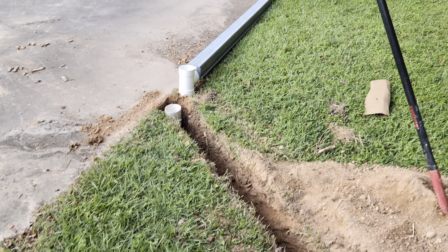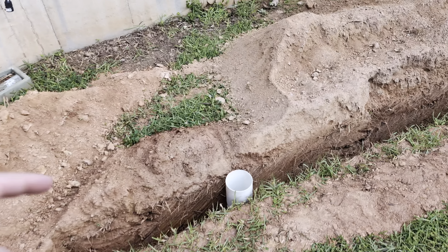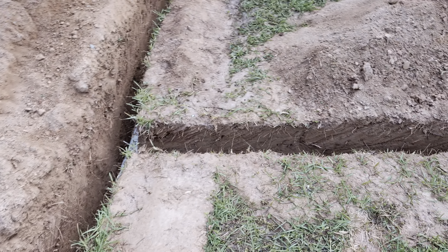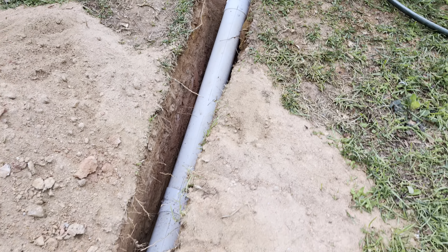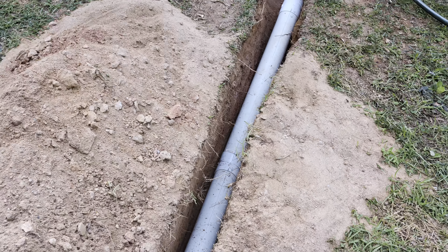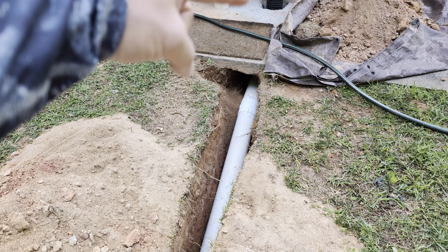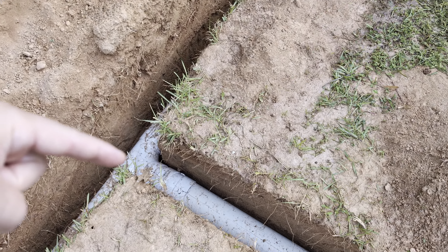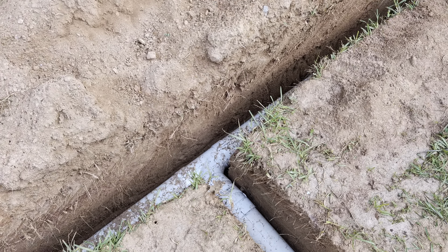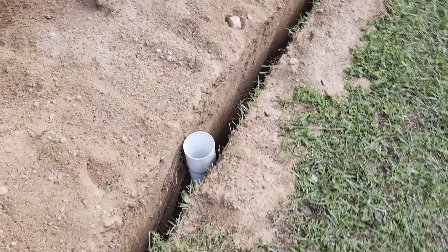Up here we've got a yard drain and a clean-out. This here runs back up to the house and this was a pretty good set of fittings — a couple of 22-and-a-halves there and there — so that I could go from deep down and then jog up and then jog back under that little sidewalk section into that downspout. There's another 22-and-a-half right there to go into that tee to fit in.